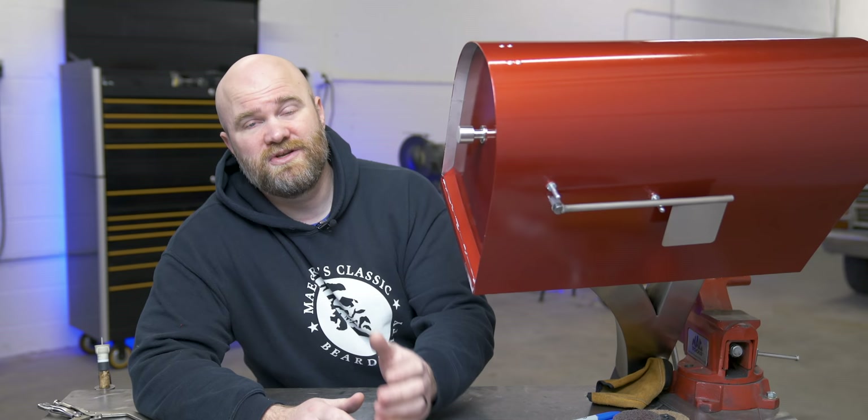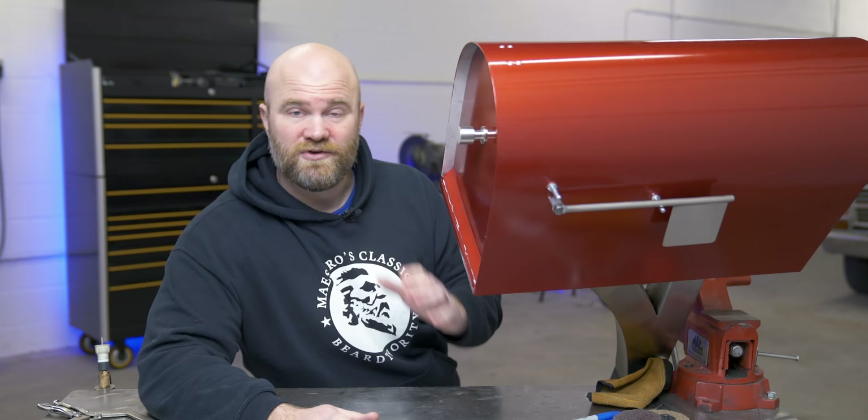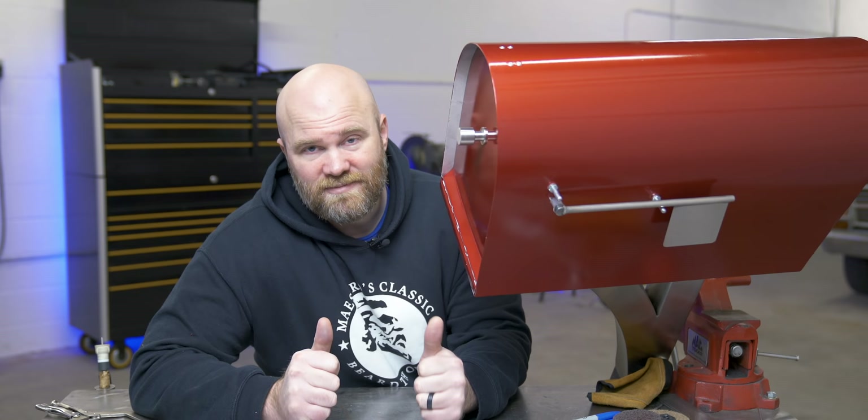Thanks again to Empire Abrasives for their support of the channel and sponsoring this video. If you want to check them out, please use the link down below. If you are in need of abrasives for your next project and you've never ordered from them before, make sure you use promo code VOSS at checkout for that extra 10% off. If you're new here, I make welding and fabrication videos on YouTube. I hope you stick around and subscribe. If you enjoyed this video, please give it a thumbs up — and if you did not enjoy this video, please give it a thumbs up anyway. See you next time.